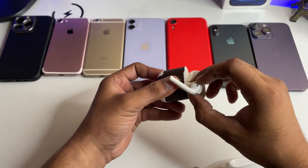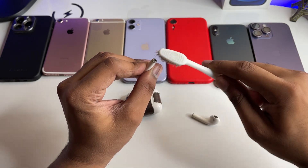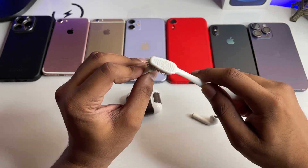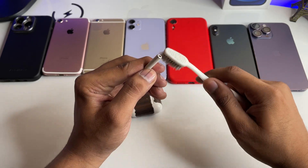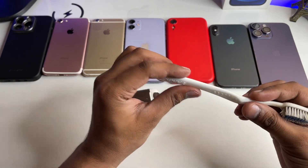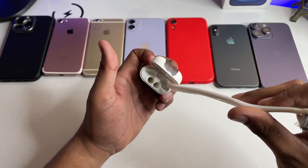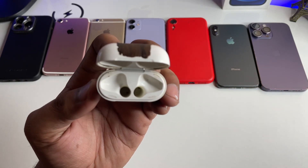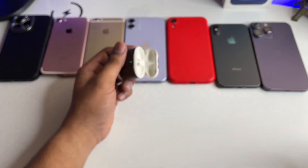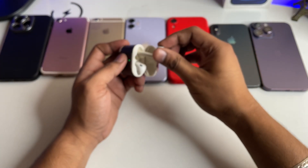If your AirPods themselves are not charging, try cleaning them with acetone as well. Don't use too much — just a minimal amount. Take a Q-tip, dip it in petrol or acetone, and clean inside the AirPod contact points. You can see there are four contact points inside the case. Clean those points so they make proper contact with the AirPods and start charging.